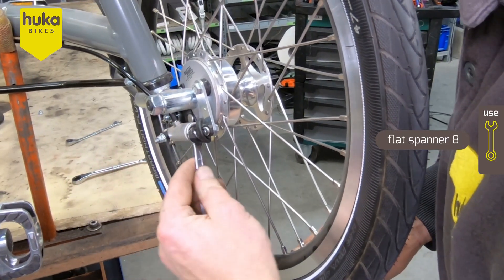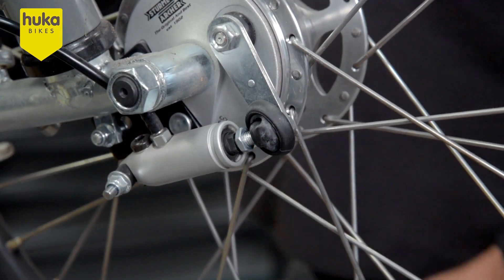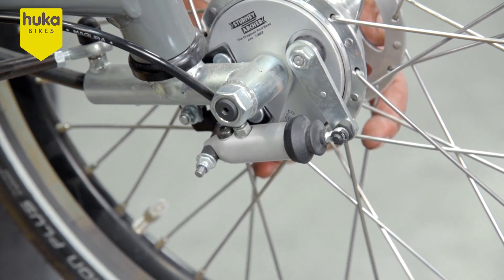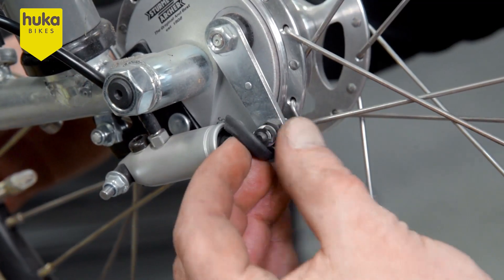Turn the cylinder with a flat spanner 8 to make the arm longer or shorter. Make sure the brakes do not rub. Now tighten the M6 lock nut again and slide the rubber back.